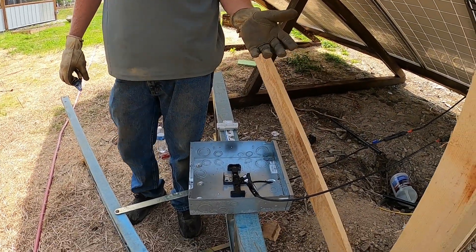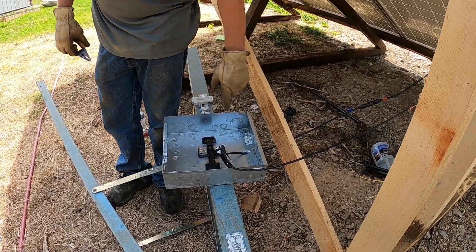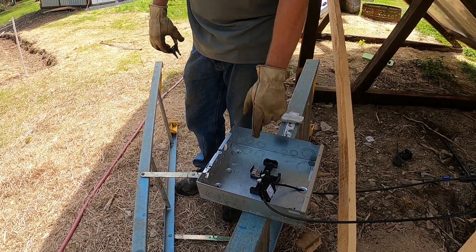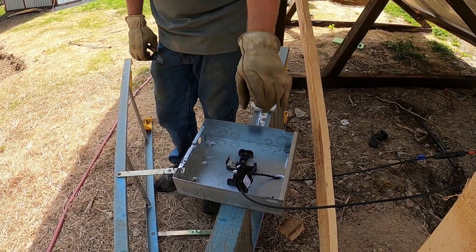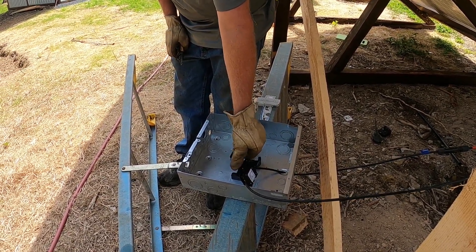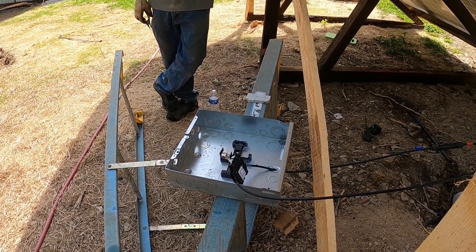Breaker on. Again, we don't expect anything bad here because all we've done is short the array — there's 10 amps running through this breaker at essentially zero volts, and this is a 30-amp breaker, so it's just going to sit there. Now we're going to open the breaker and make it interesting, hopefully.